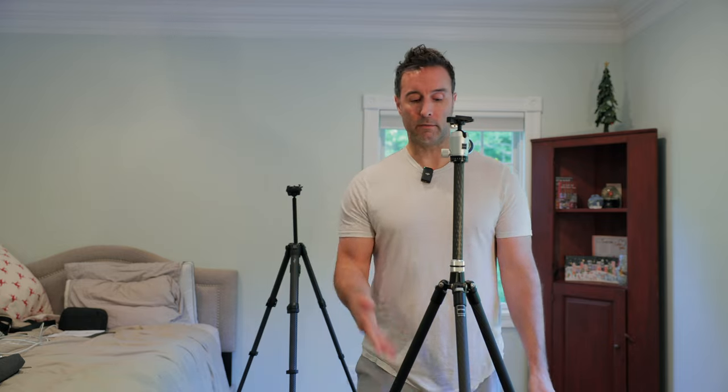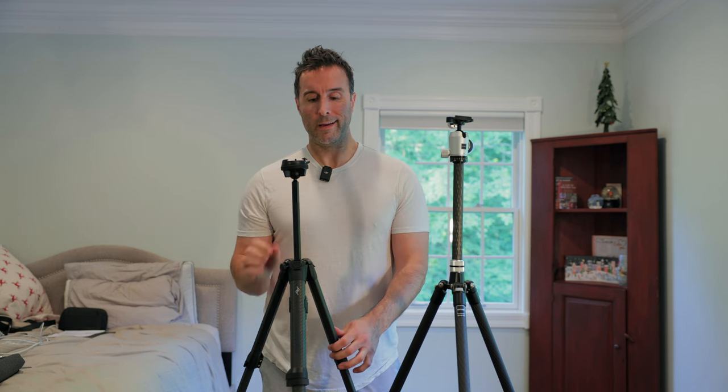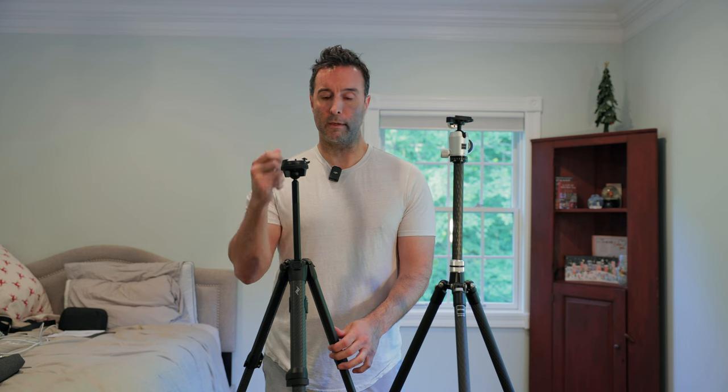I'm going to stick with the Gitzo. I think it works better for me and it's more stable. I don't need insane compactness — this is still compact enough. If you're a little bit taller and you don't like the Peak Design's head design, and dealing with the Allen wrench to put the plate on the bottom of the camera is just extra stuff you don't want to deal with — it's hard enough to set up cameras and get everything right. You just want to be able to do everything as fast as possible. But if absolute compactness is what you're looking for, that would be Peak Design. Otherwise I'd recommend Gitzo or something similar.